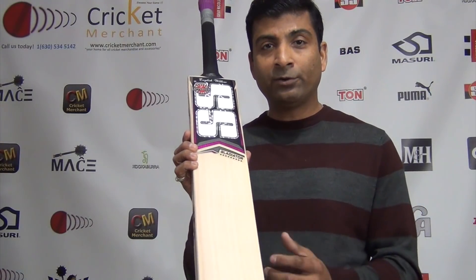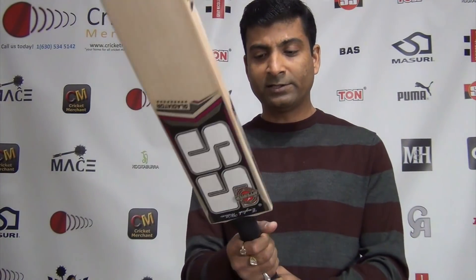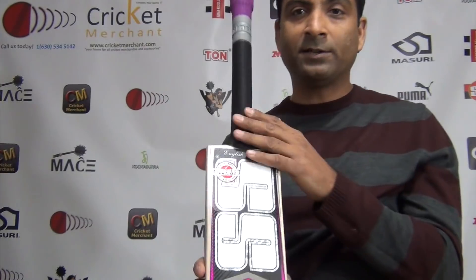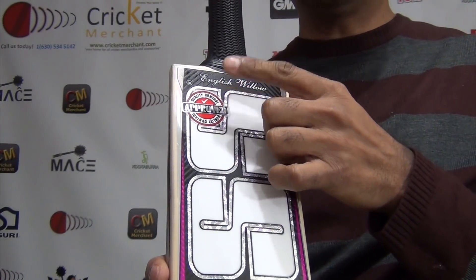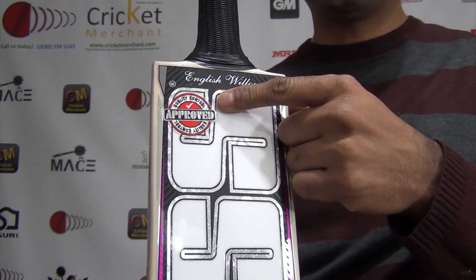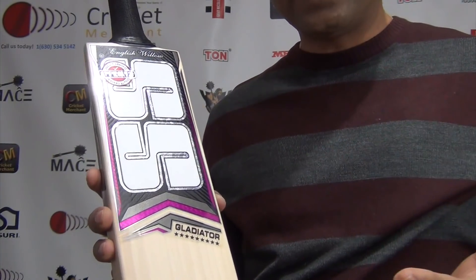There are certain things you need to look out for, and I'm going to tell you what. This particular bat has an oval handle shape — that's what we wanted here. An oval handle gives you a very beautiful grip and helps you lock your bat down when you play shots. The second part is the awesome decal. This is an approved quality symbol from SS — the Gladiator, top of the line cricket bat from SS.